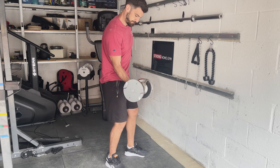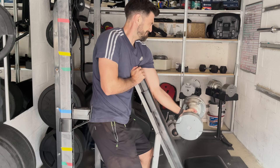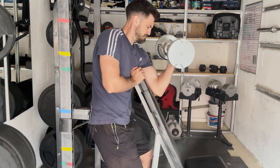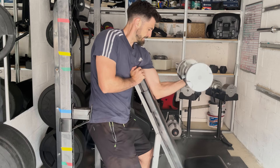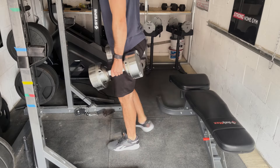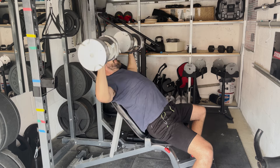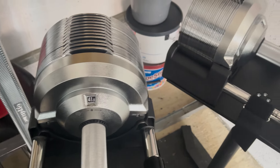Sure, this is enough weight for most people, especially if you slow the tempo down, increase the reps and do harder exercises. But let's face it, you could probably preach a curl more than this with a bit of dedication. And many people will need more weight for the bench press, squats, Bulgarian split squats, rows, Romanian deadlifts and shoulder presses, just to name a few.